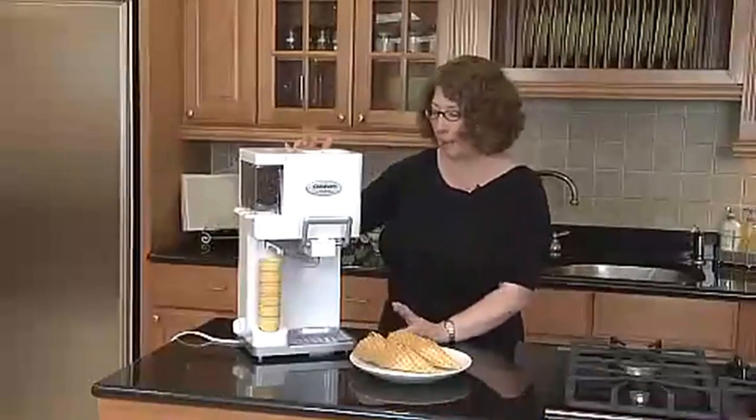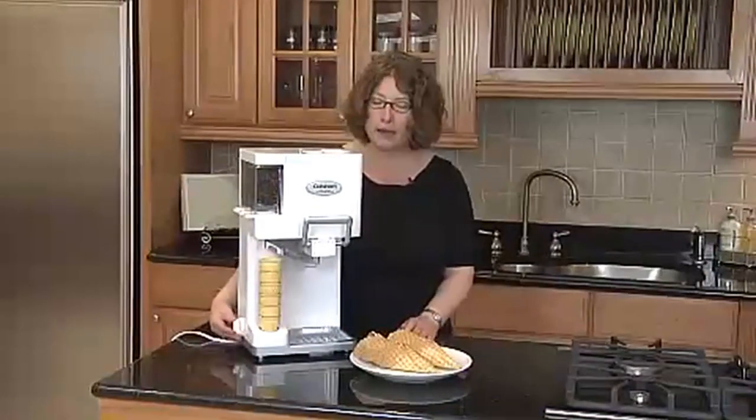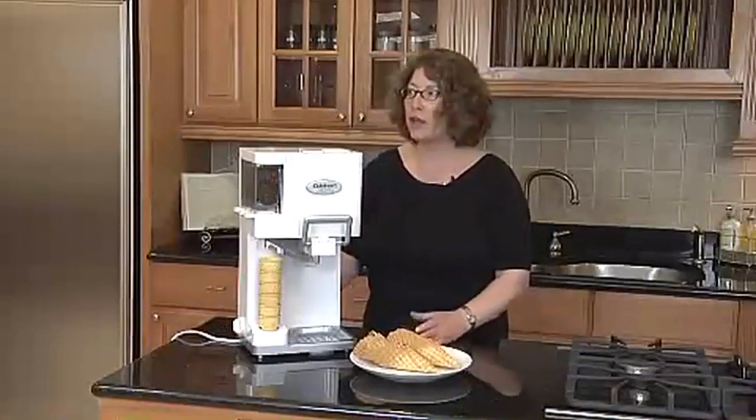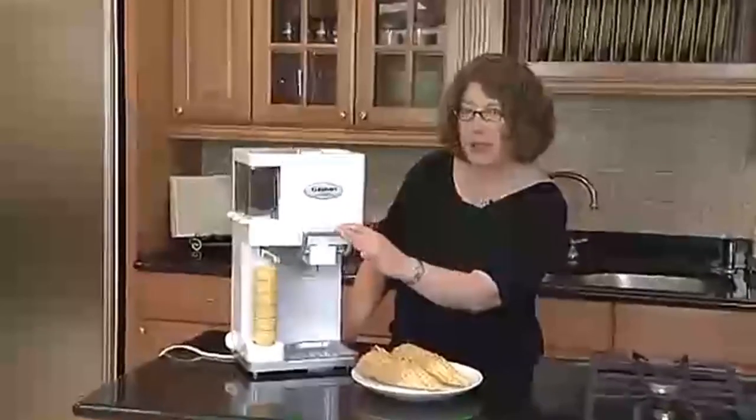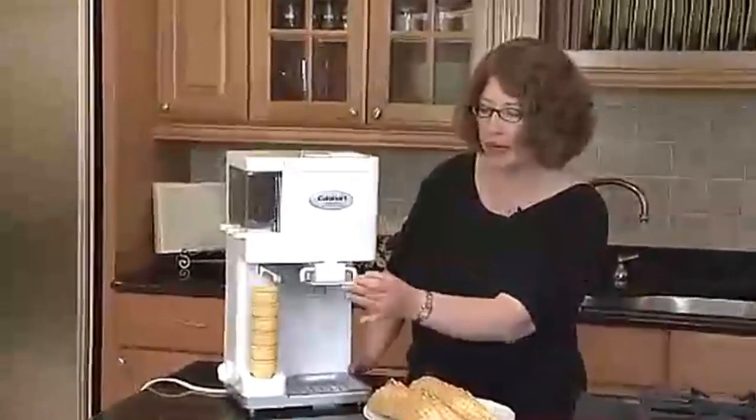It's really simple to operate — there's a little dial on the side. You turn it on and in about 20–25 minutes you'll have soft serve ice cream. You just pull down this handle and it'll dispense your ice cream.